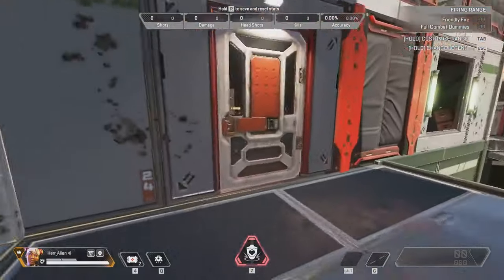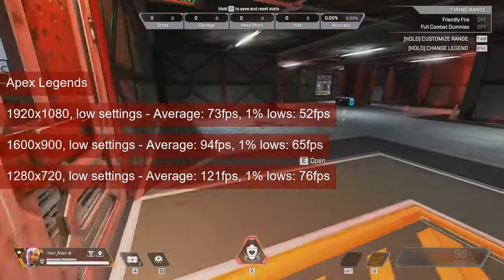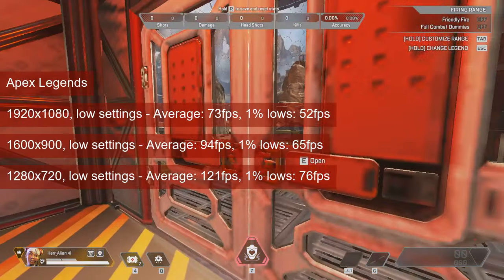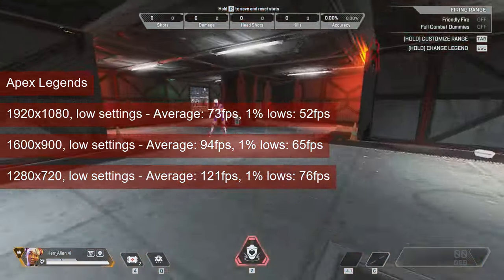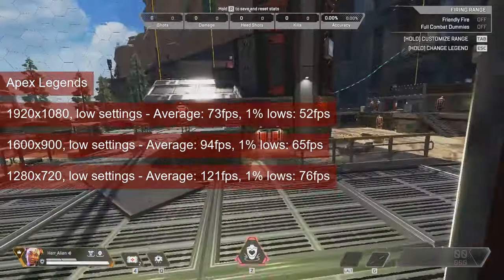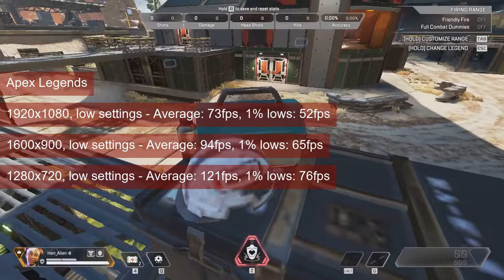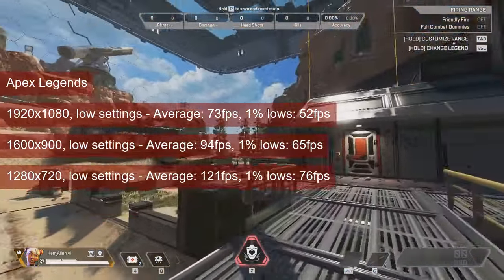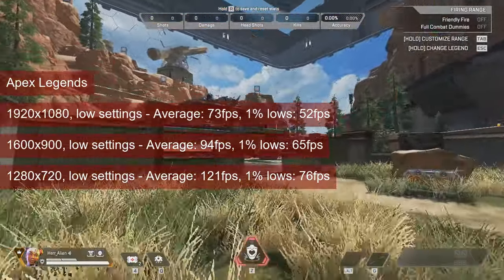The average fps of 73 in Apex Legends was quite encouraging at 1080 resolution and low settings. The 1% lows of 52 aren't that bad either. Still, a small drop in resolution to 1600x900 will have that metric above 60fps — a good compromise for handling both long-range engagements, which require a high pixel count, and close-quarter skirmishes where higher fps provides an advantage. The 720 results look even better, with the average now just above 120fps and the 1% lows in the mid-70s.